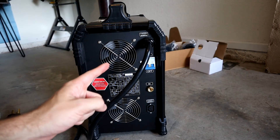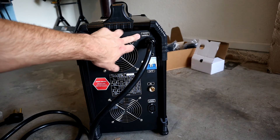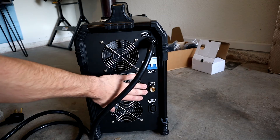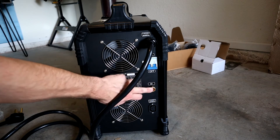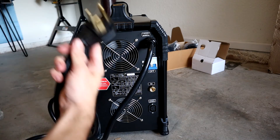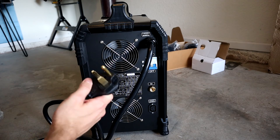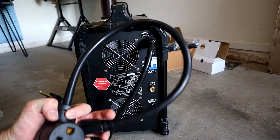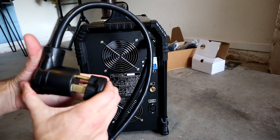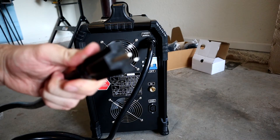Let's start on the back of the machine. We've got the power supply - either your 110 or 220 volt circuit - your on/off switch, and your argon gas supply into the machine, which it will then feed out the front through your torch onto your work. Because I only have a 110 volt circuit in my garage, I'm going to use the adapter they've included. Simply plug these together and then plug this into your standard wall outlet.